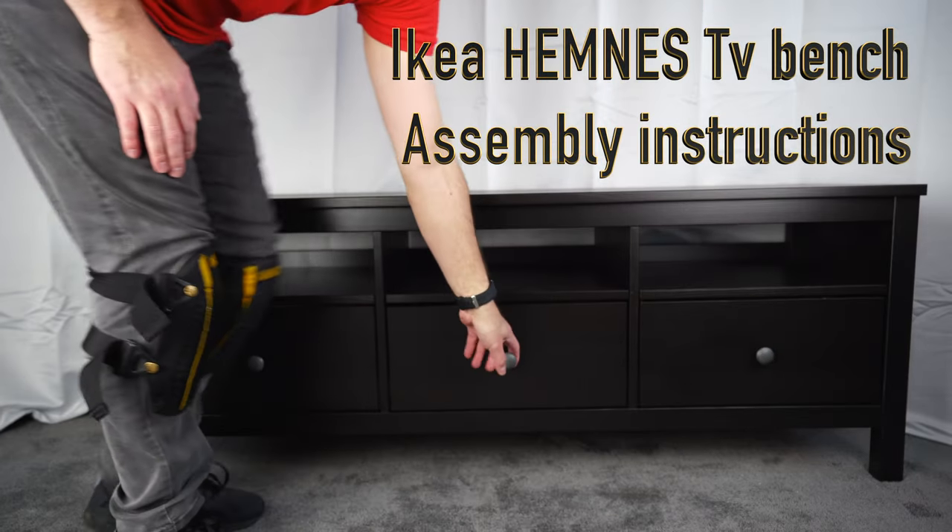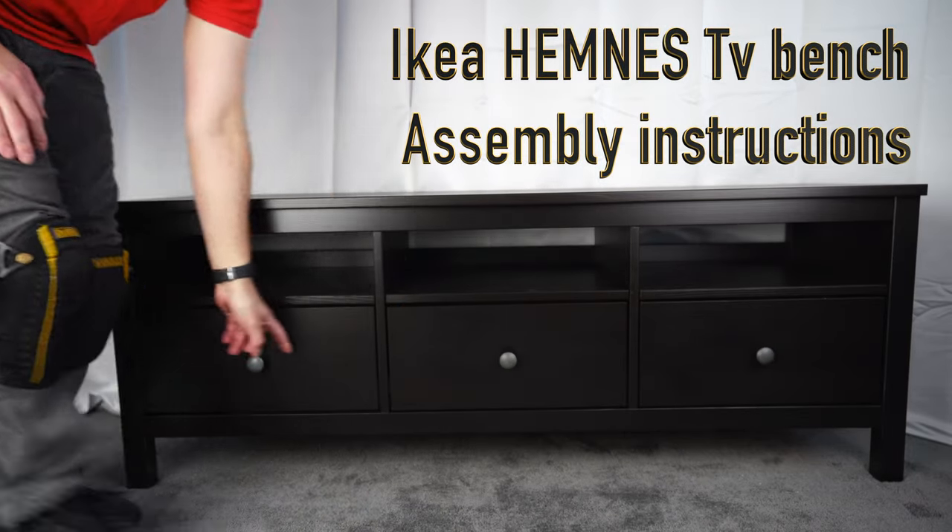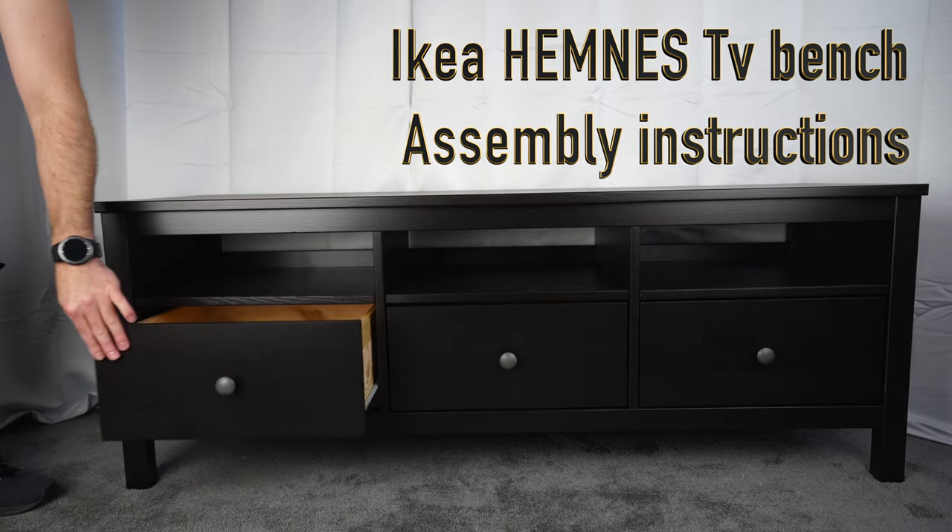Today I'm going to show you how to assemble the IKEA Hamness TV bench with three drawers at the bottom and three shelves on the top. Let's do it.